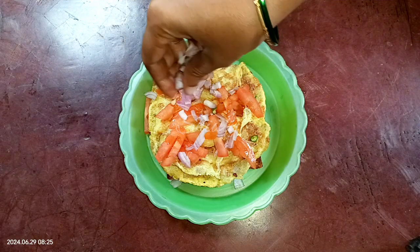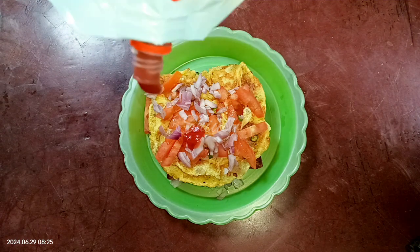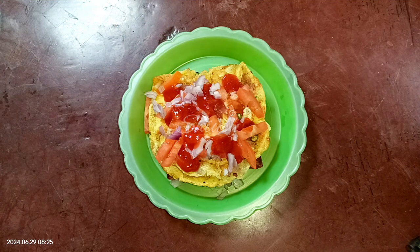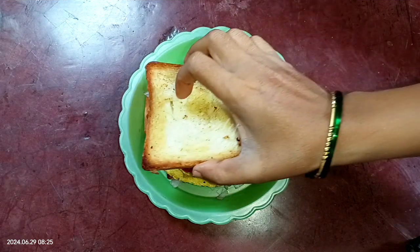You can add cucumber, carrots, lettuce — anything as you like. Now I'm adding some tomato ketchup, and you may use some mayonnaise as well if you like. Now I'm taking another slice of butter toasted bread and covering the sandwich with it.